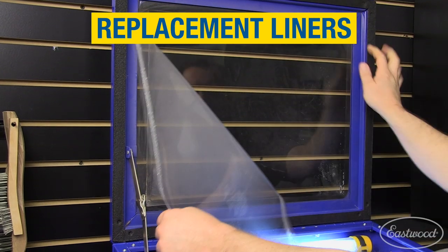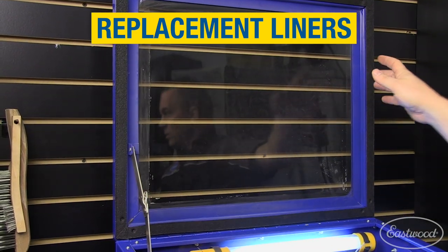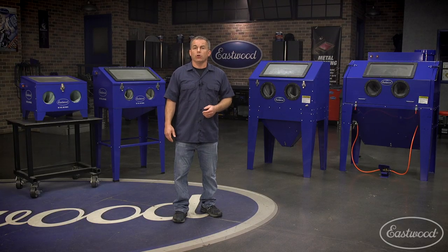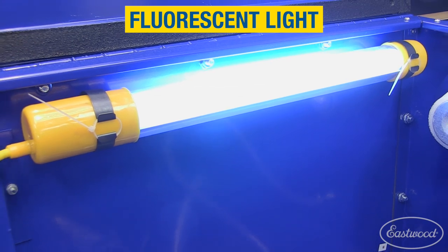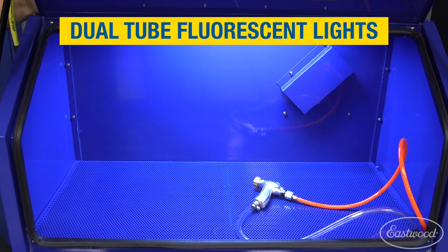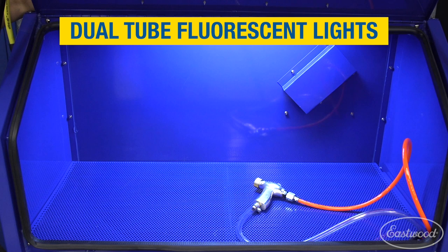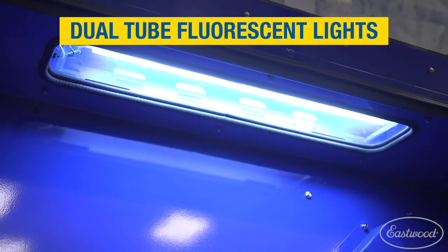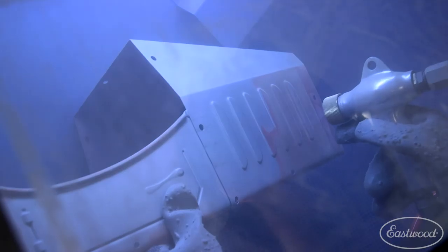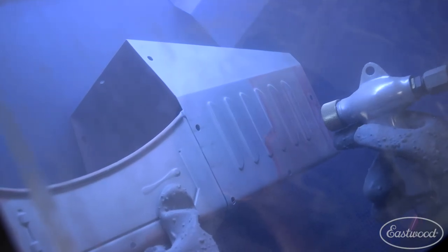All the cabinets have a large window with replaceable liners to keep the glass clean and improve visibility. The benchtop has a fluorescent light. The modular and full-size units have bright LED lights that really light up the cabinet. The B100 has enclosed dual tube high-intensity fluorescent lights with a glass cover, which also has tear-off sheets to protect the glass and keep it clear so the cabinet is always at its brightest.